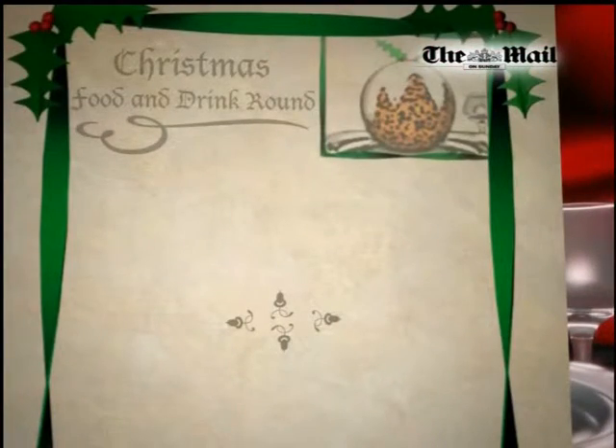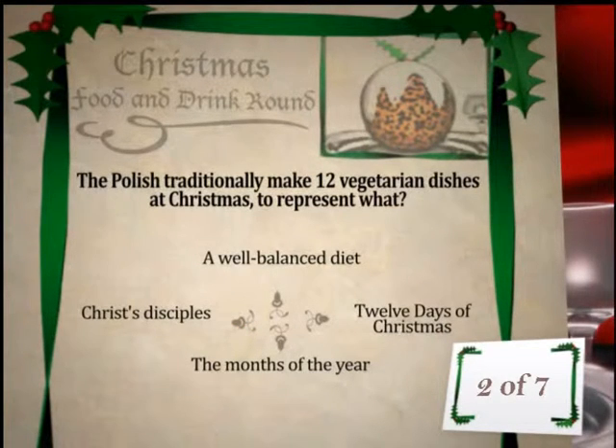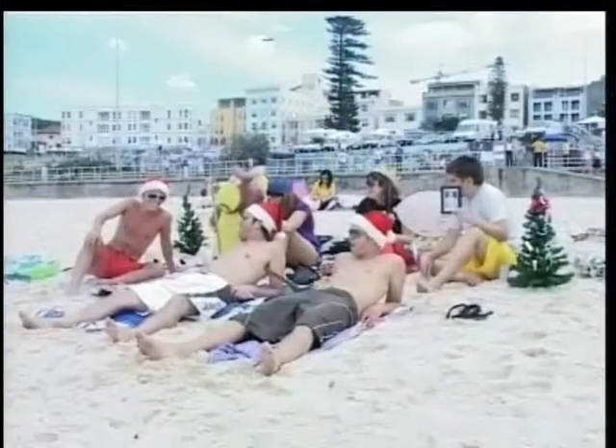Food and drink — not such a big fan of this one, but I'm okay at it I guess. What should you do to a chestnut before roasting it so that it doesn't explode? It's not flatten it — I think it's put an X in it, because then the air pops out. We make 12 vegetarian dishes at Christmas to represent one — I'll go for celebrating the 12 days of Christmas. If it's the 12 disciples, that's going to be annoying. It's the taste, isn't it, because no one likes the taste of sprouts really, do they? Nobody likes sprouts.